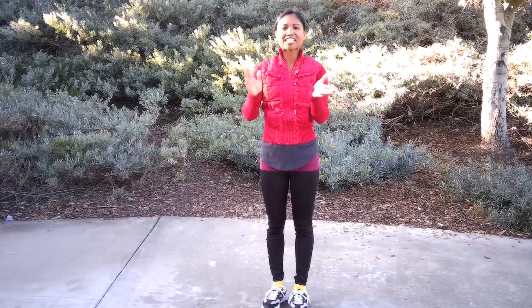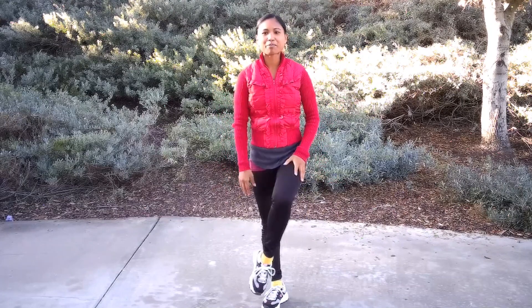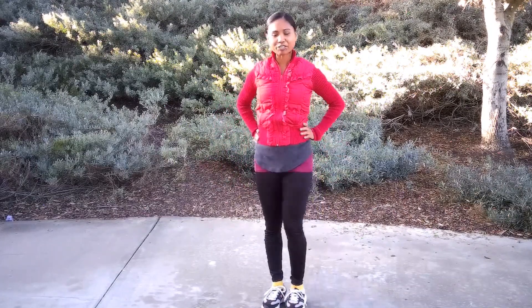Good morning, everyone, and welcome back to the Let's Veg About It Fitness Series. Today we have a lower body workout. We're going to be focusing on our legs and our glutes.